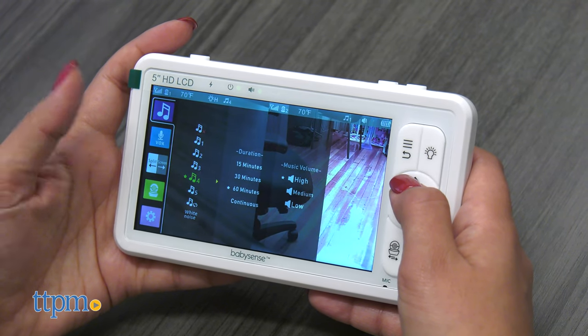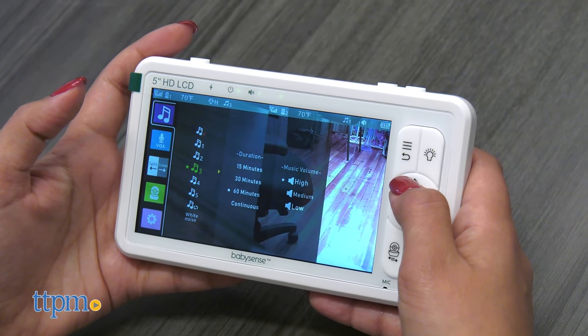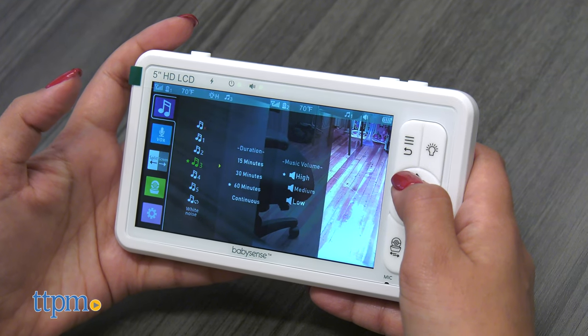So what do you think of this new HD split-screen baby monitor? Let me know your experience or comments below.